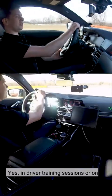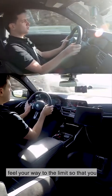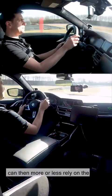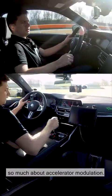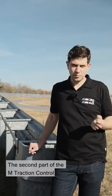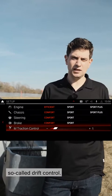In driver training sessions or on the track, you can try it too — feel your way to the limit so that you can then rely on the steering completely and not have to worry so much about accelerator modulation. The second part of the M-Traction Control is steps 6 to 1, which contains a so-called drift control. Here, we consciously allow drifts to take place.